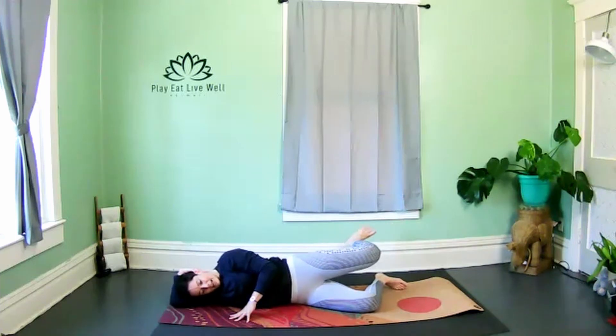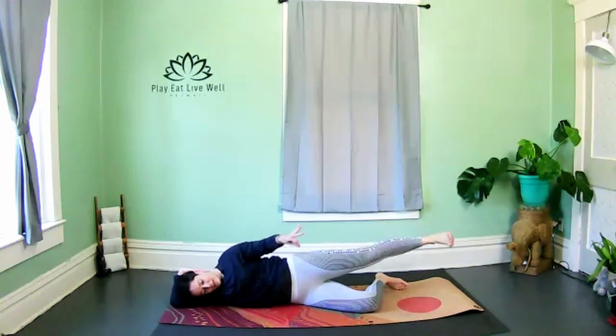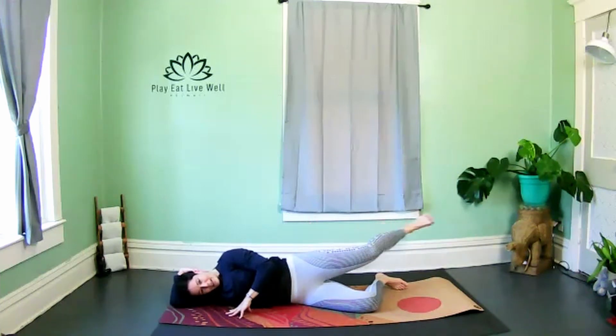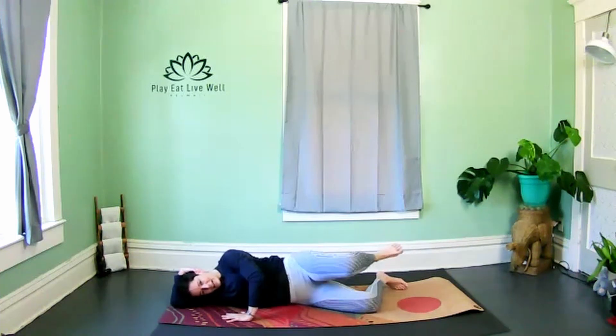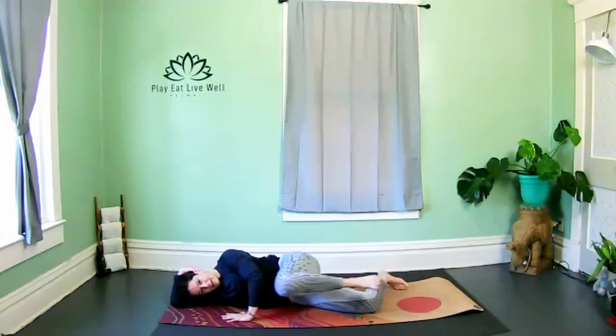Hold — now we're just going to kick and extend, little hamstring curl. Make sure the foot stays in line with the knee — it's not dropping or lifting. The next time you kick your tush, hold — little pendulum, bringing the knee to the elbow and then taking it to the back, keeping that bend through the knee the entire time.